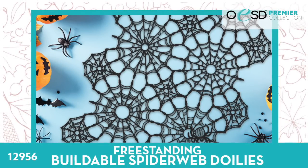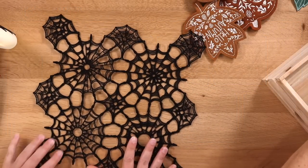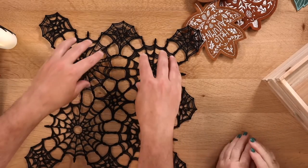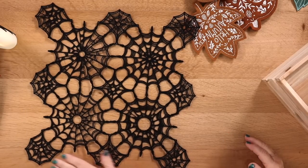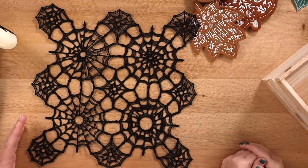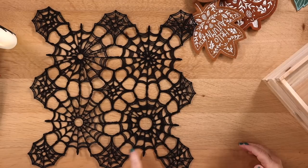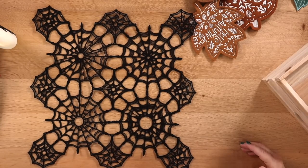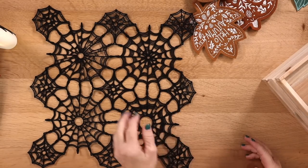Next up is the freestanding buildable spiderweb doilies. There are five different spiderweb main round portions, and then there are connecting pieces in several different shapes. You can put these together however you like — a basic square, a long runner, something round, or an abstract shape. They all connect on the points, and Sheldon found the best way to connect them is with your buttonhole sewing foot. It just holds those points together and does the perfect little bar tack stitch. That tip is in the instructions.